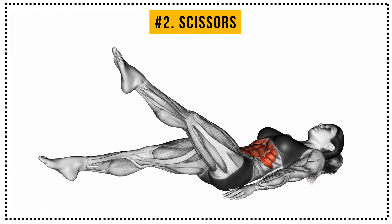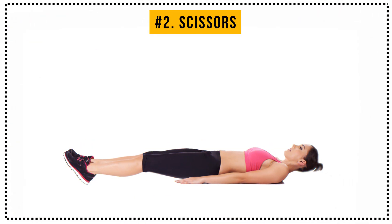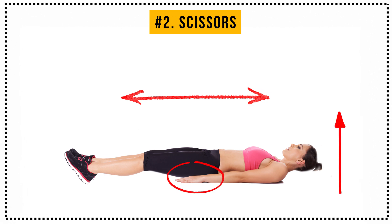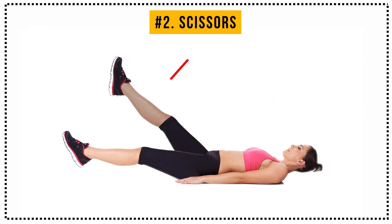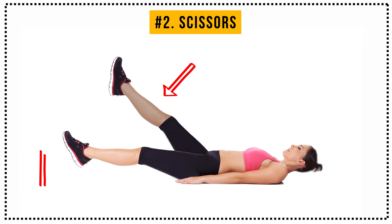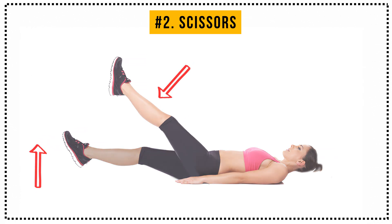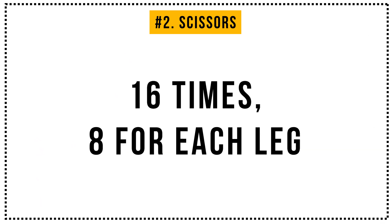Exercise number 2: Scissors. Lie on your back, place your hands underneath your hips, and lift your head off the ground. From this position, lift your right leg as high as you can while keeping your left leg hovering just off the ground. Then simply change legs. Let's do it 16 times — 8 for each leg.